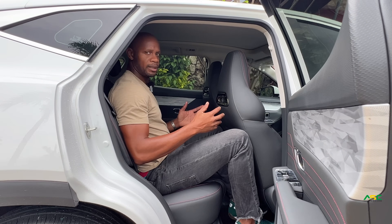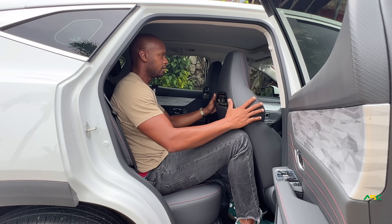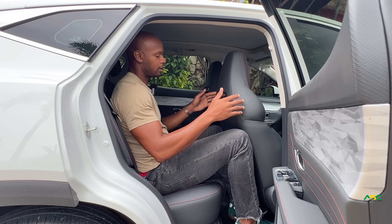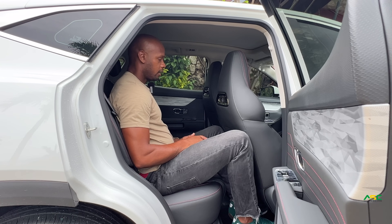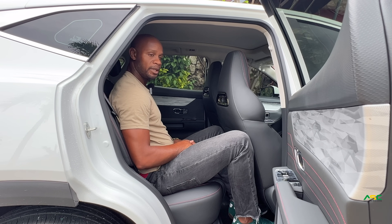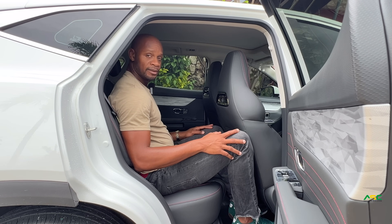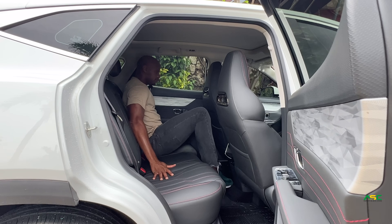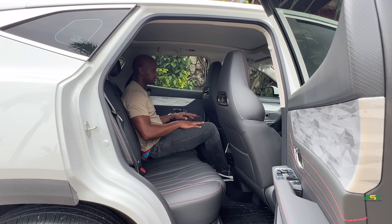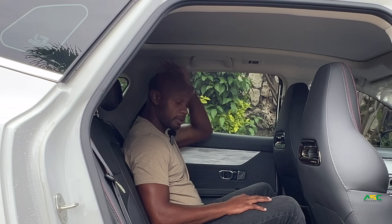We're in the back seat now. I like to sit behind the position my driver's seat would be in to see what legroom is like, and it's here for me — and I'm 6'3", so fairly tall. There's a lot more space on the passenger side. My wife was sitting in this seat today and the headroom is very, very good.